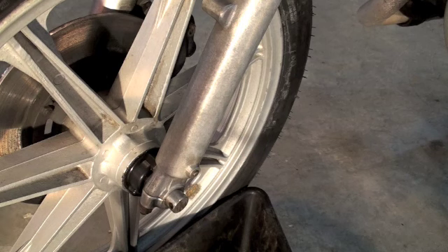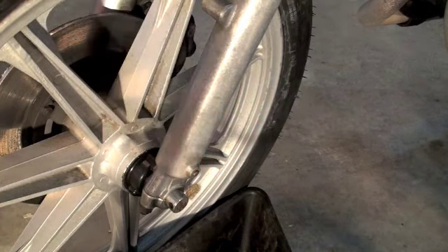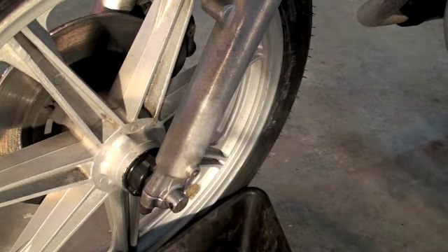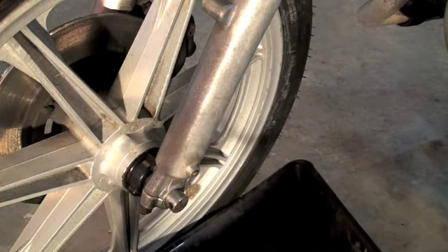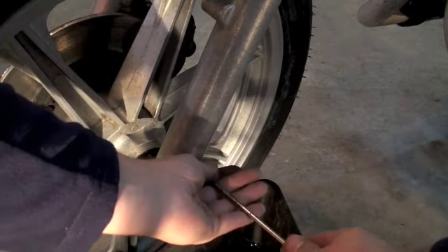The first thing we're going to do is release this plug on the bottom of your fork — that's going to let all the oil drain out. Have a drip pan underneath, as you can see I have here, because the oil will come out and it will make a big mess.